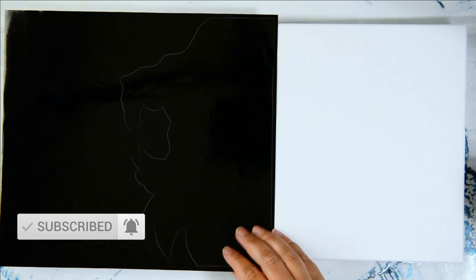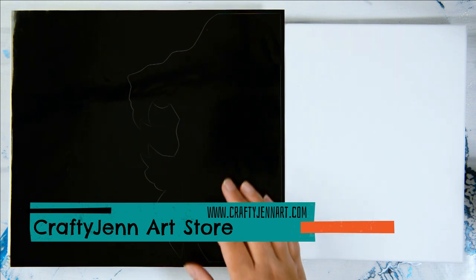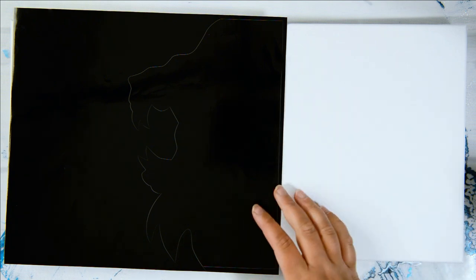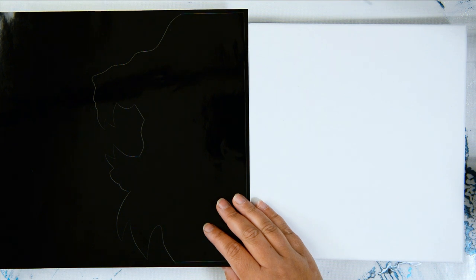Hi guys, today I'm going to do another silhouette, this time of the lion. I'm using a 10 by 20 canvas from Michaels. These are my pre-cut vinyls — you get both the negative and positive side. You can check them out via the card tag or the description below. These work really awesome if you want to take your acrylic pouring to the next level.